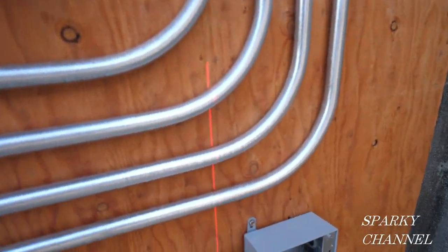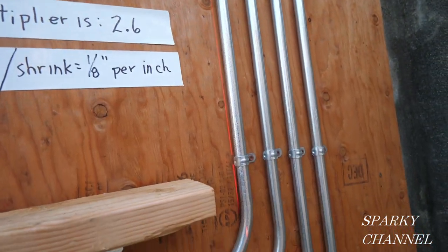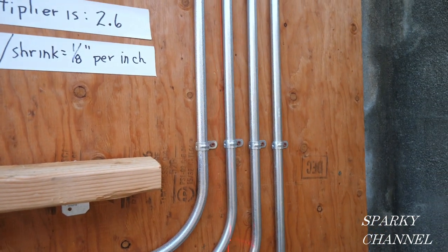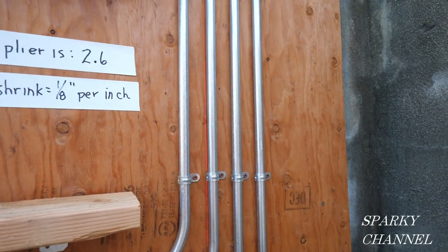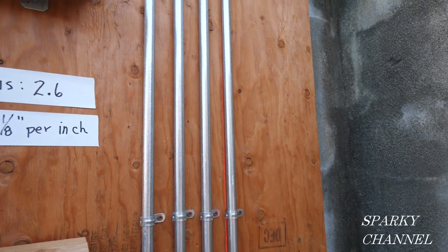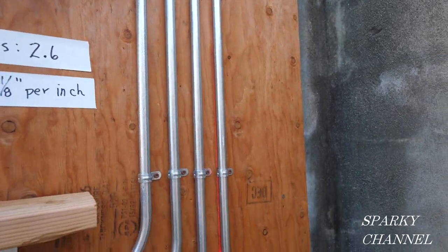And then the line is plumb. You see it goes right up there along my conduit, showing that my conduit is plumb. Since I have it on a tripod, I turn it and check the next one. And the next one's nice and plumb. And the next one's nice and plumb. And all four of these conduits are nice and plumb.